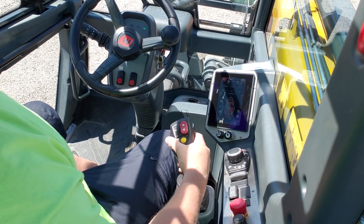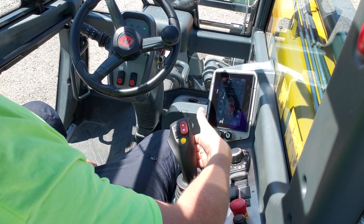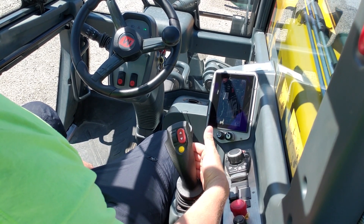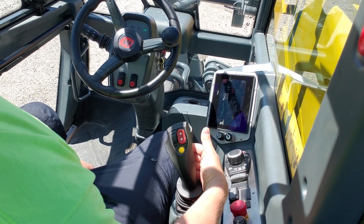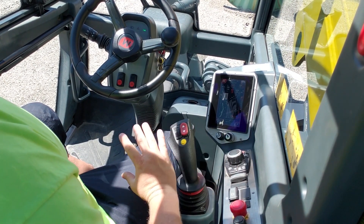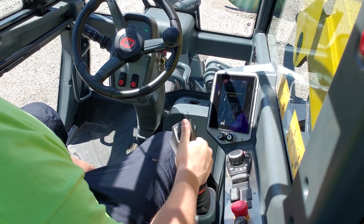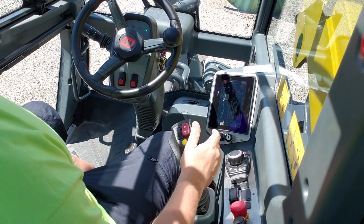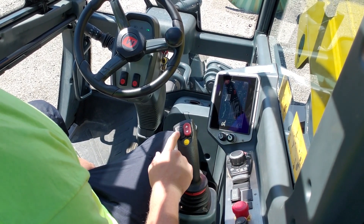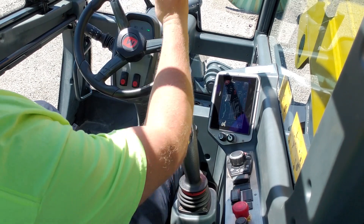Before you can do anything else, the dead man switch has to be in. Let's raise the boom up — dead man switch in, joystick back. Tilt is left and right. You can change all these speeds in the settings. This thumb wheel right here is going to do your boom out.